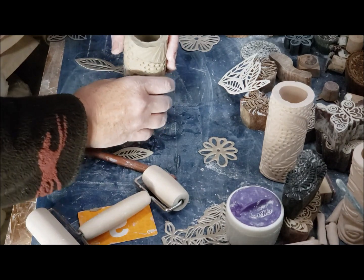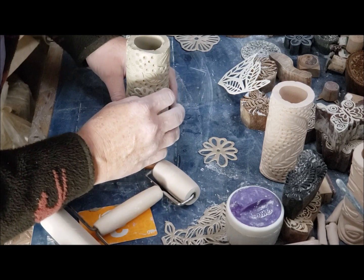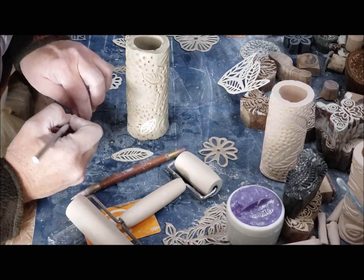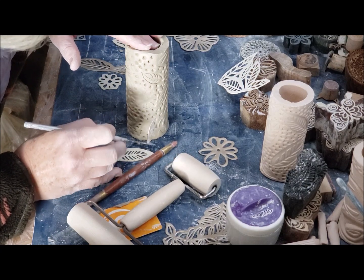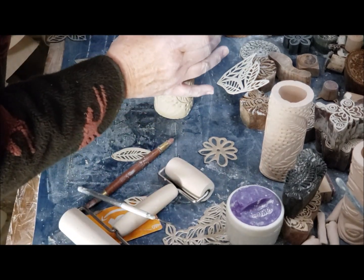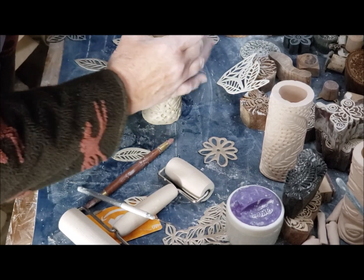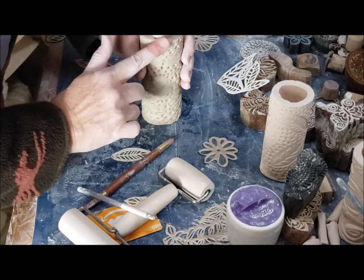Inspect it to see if you need to push out anywhere or push in anywhere. These are so satisfying to make. What I'm finishing off now is just going around the edges and making sure that they're smooth on the top — I might even try to taper in a little bit because I don't want a ridge.